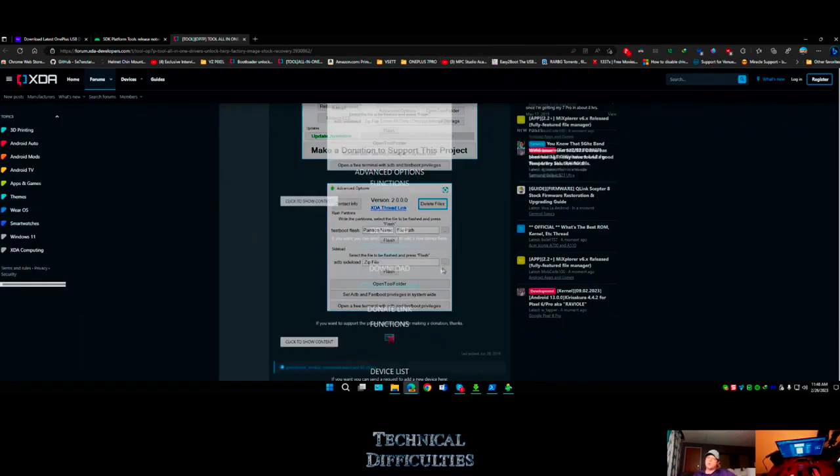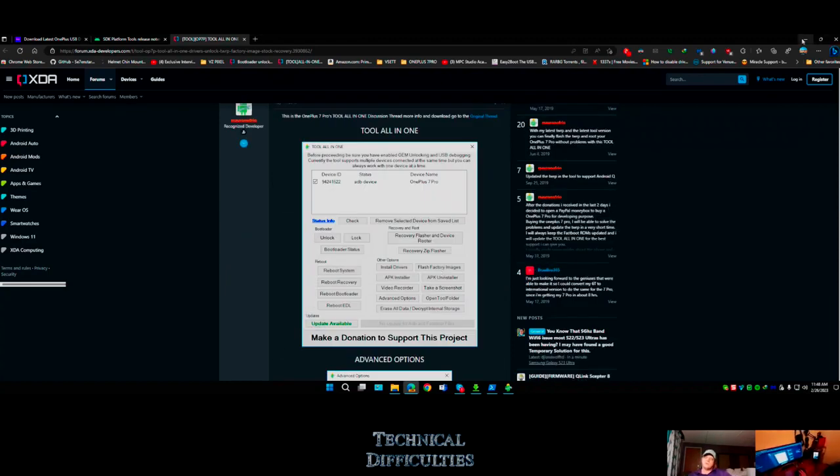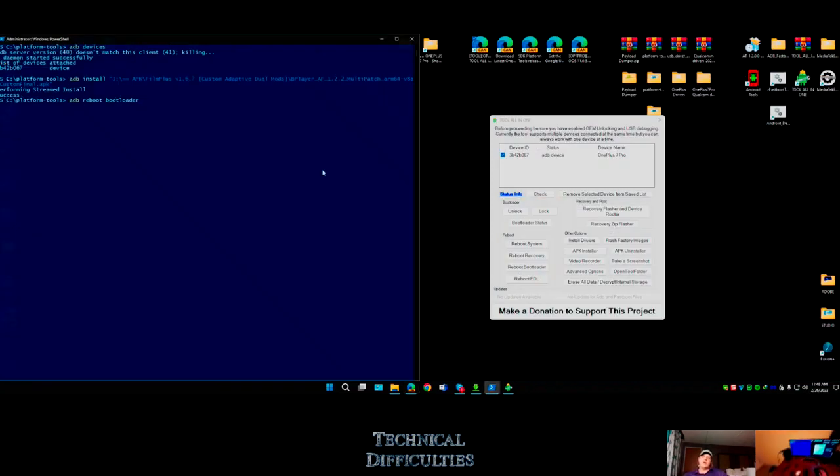XDA is your go-to place for anything Android. Not other sites that say 'this is how you root your Samsung' - they're just trying to get ad revenue and making stuff up.